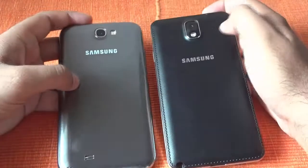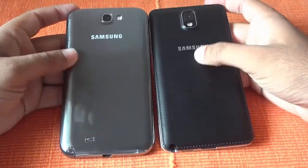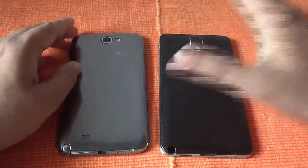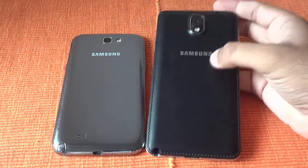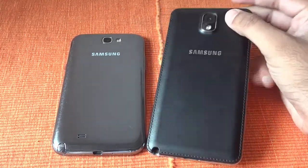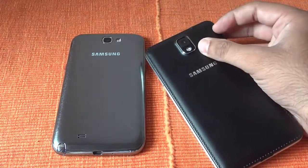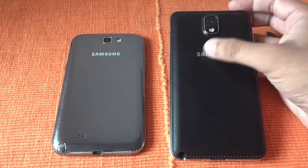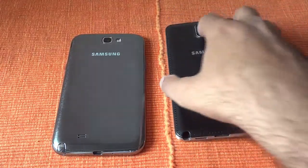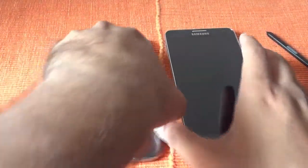If you compare the backs, there has been a big change. Earlier the back was pure plastic feeling, and it doesn't look very nice. But now with this leatherish premium look it really looks good. You can see the stitching, and in the black color the stitchings are shining a lot, so it gives you a totally different feel. It's also much more lighter than the Note 2.